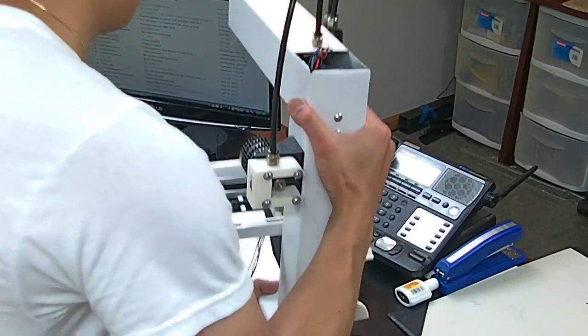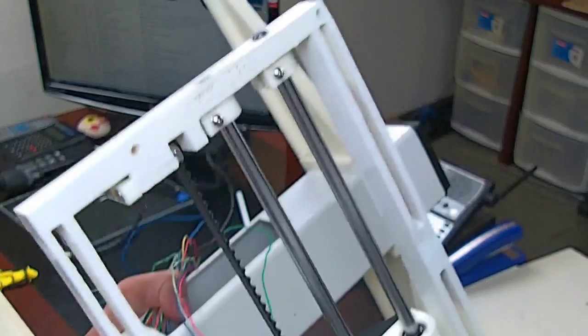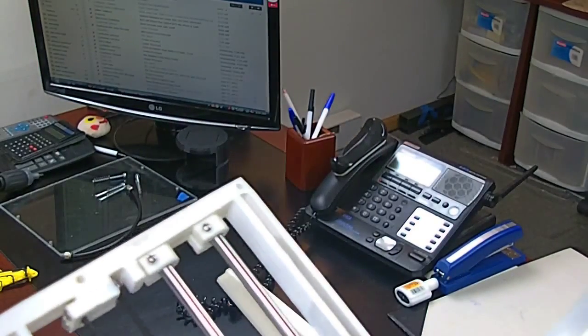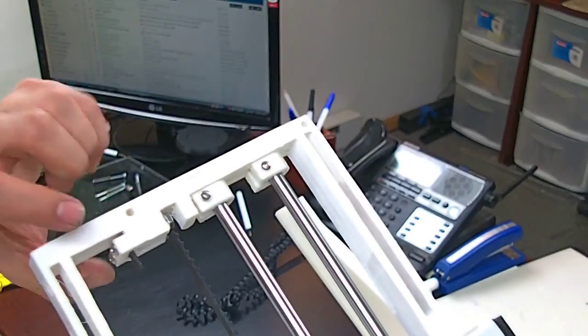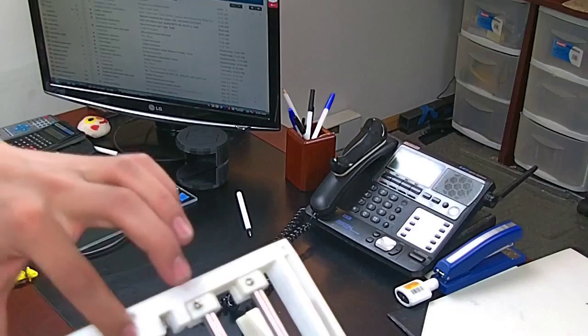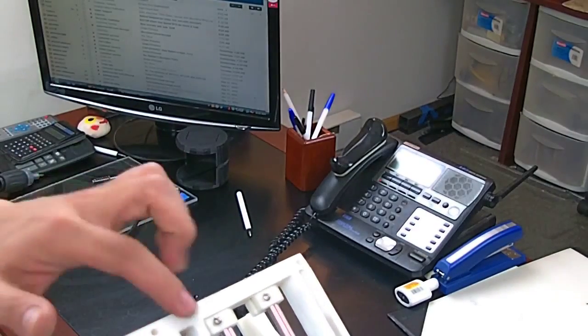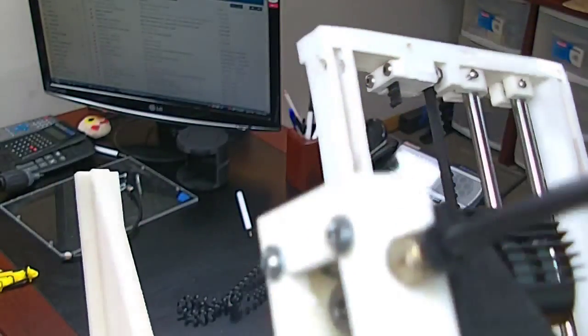So what I did was — from this bracket, just pressed it against the belt and put the screw through there and a nut. Just like that. Simple.